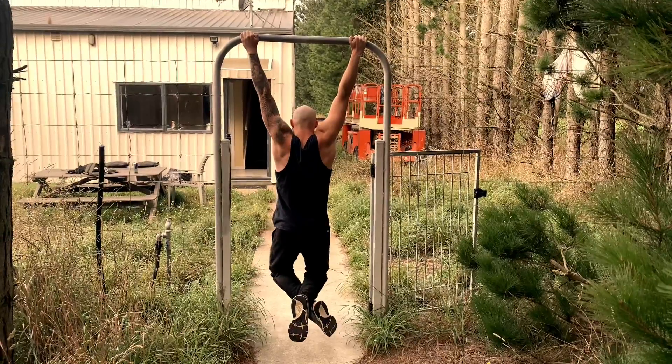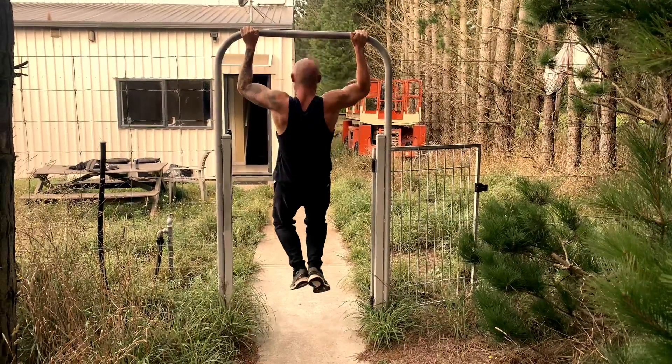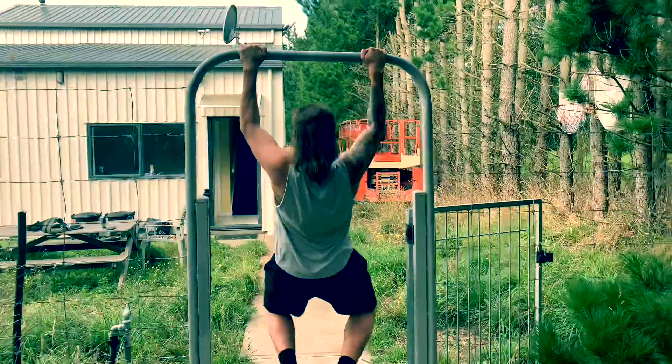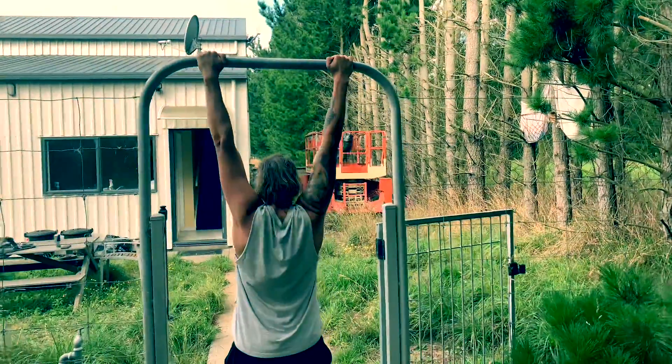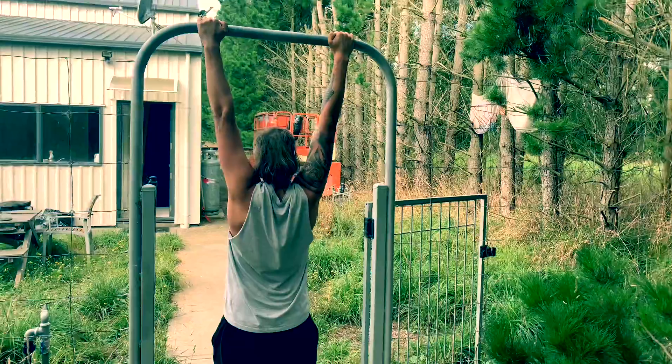Just one final push to get that last rep — to squeeze out that 1% more muscle gains. Dan the man doing the same stuff: body weight, wide grip, lat gains, all kinds of strength.